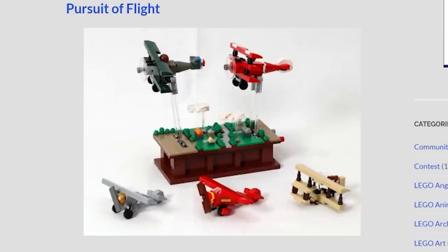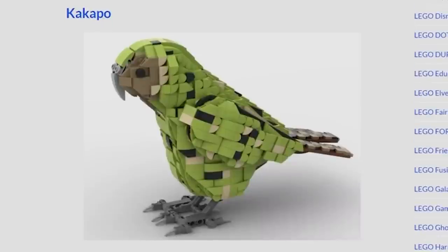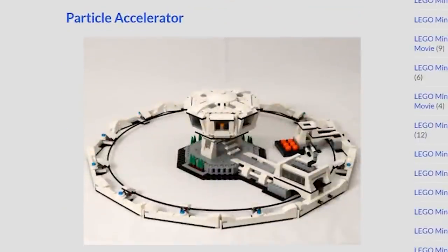Thanks for watching everybody! If you enjoy our content, you can always like, subscribe, comment, and share. Top 10 MOCs of the week is every Tuesday, and a new custom LEGO build is every Friday. Thanks again for watching, and we'll see you next time at Brick Vault.